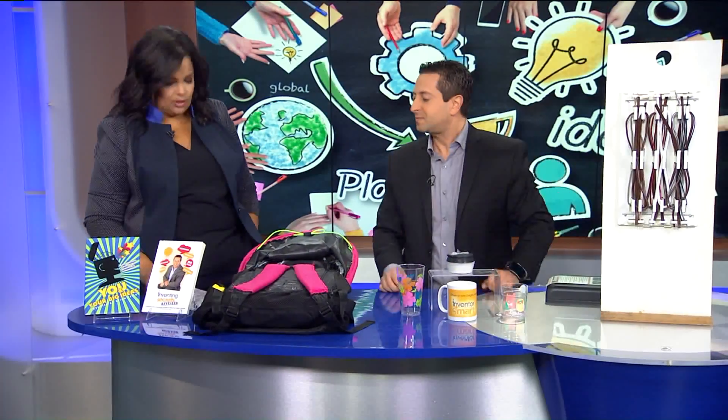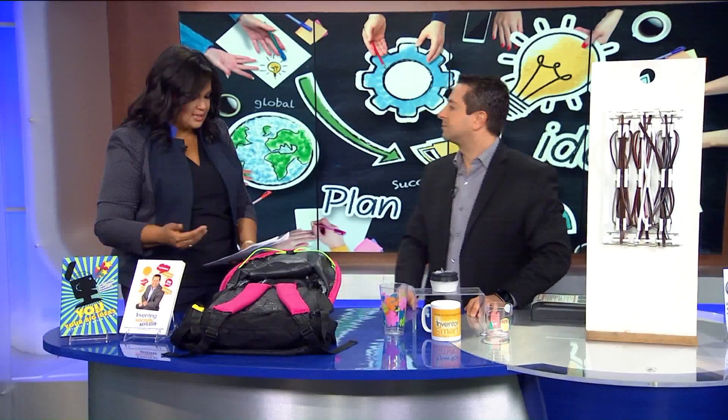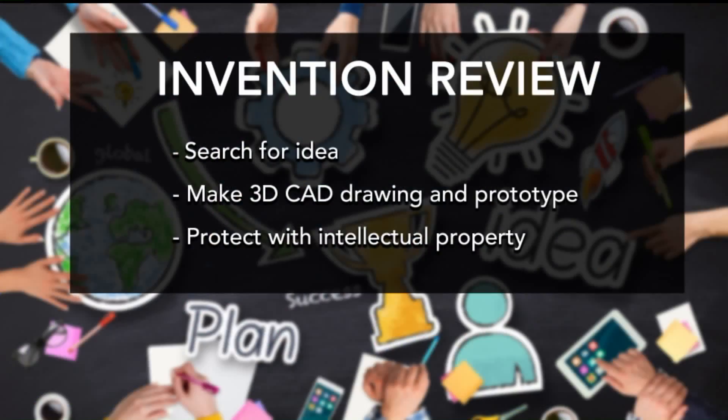Let's talk about the steps to inventing right now. You mentioned: search for the idea, web search, patent search — talk about that. It's very important. Do your search first, make sure it's not already out there. Go online, go on USPTO.gov and do a patent search. The next step is to make a 3D drawing, make it real, make a prototype.